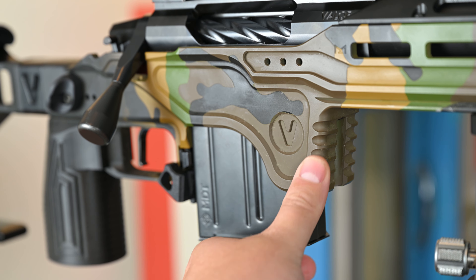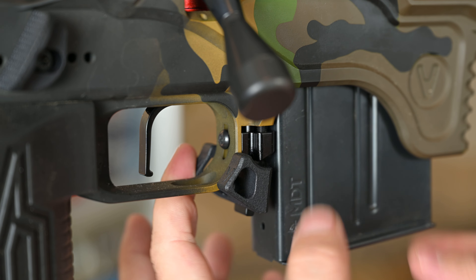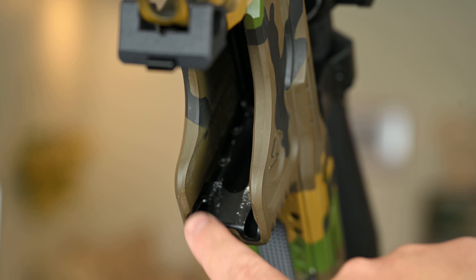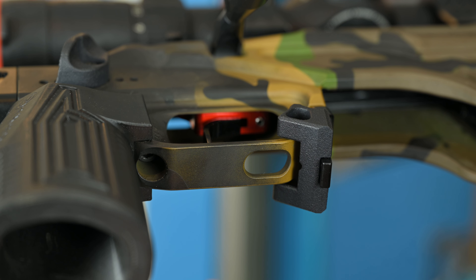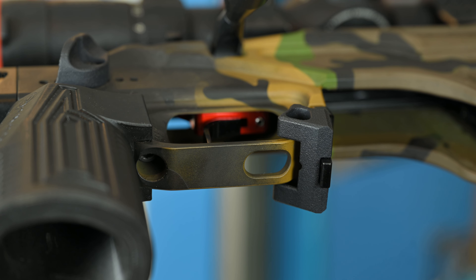Moving to the bottom, the barricade stop has some ribs to it and is wide as well, for more surface area connection to any bags you may be running. The magazine latch is ambidextrous and has a true vertical adjustment to it as well, along with a magazine length adjustment. On the very bottom, there is a hole in the trigger guard for easy access in order to adjust your trigger pull weight.